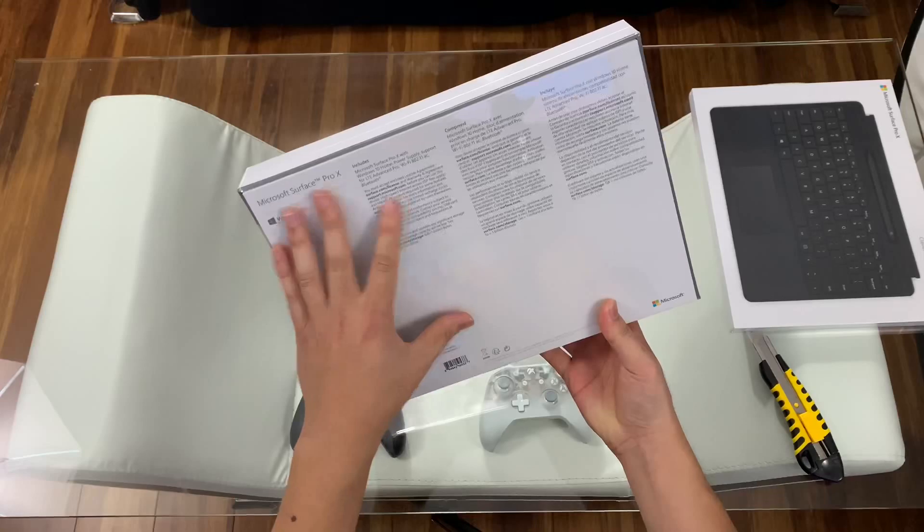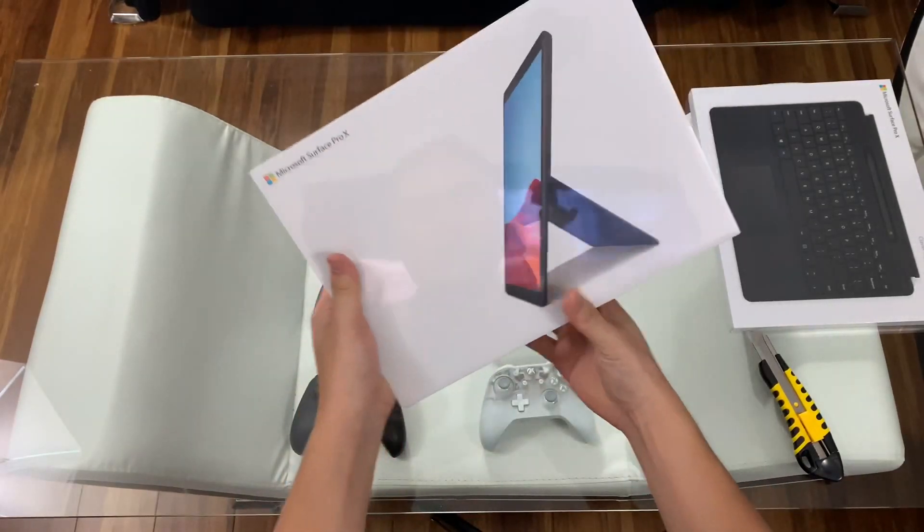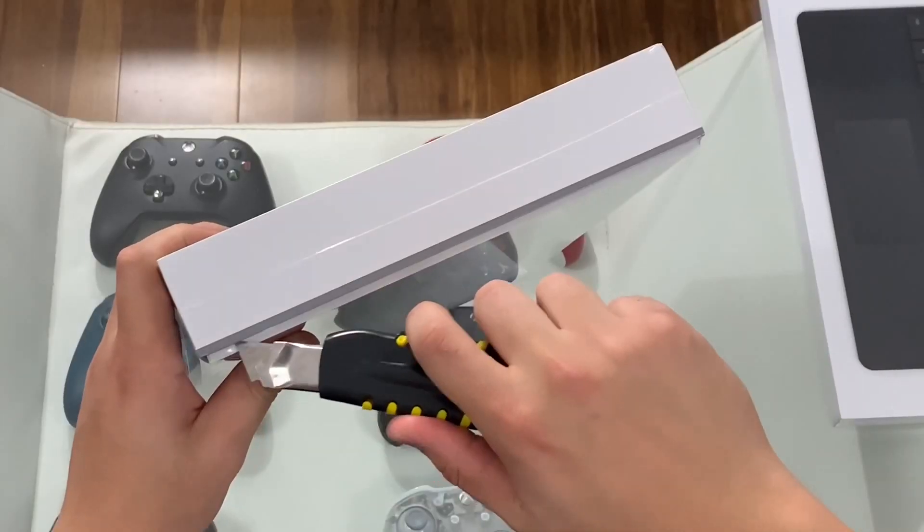Nice, beautiful, simple packaging. We have the base version that runs at $999. Let's open this up.